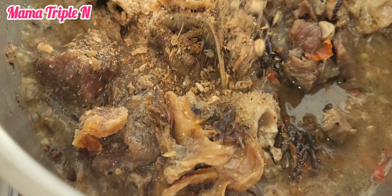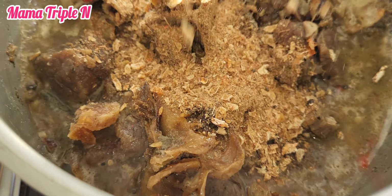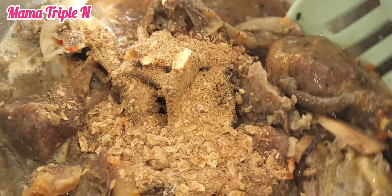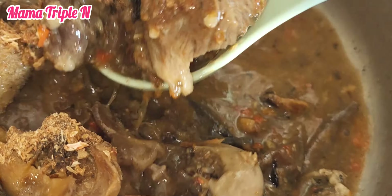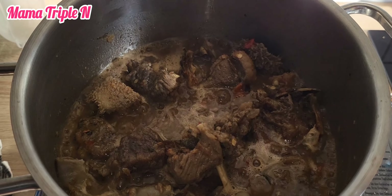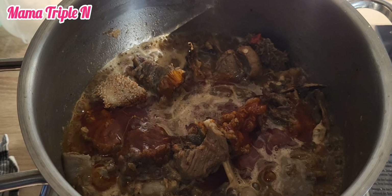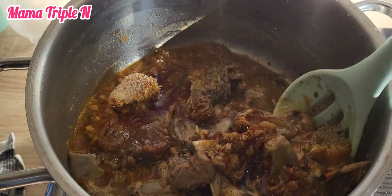It is very important to use crayfish for this recipe because it gives it that good taste — that awesome taste. After doing that, I let the crayfish cook for some minutes, and then I'm going to add my palm oil.